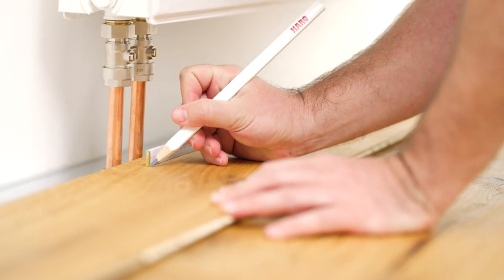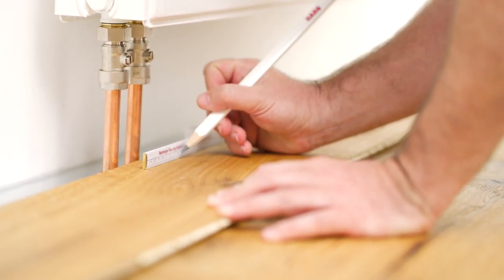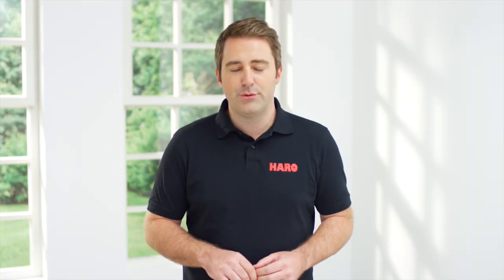First, we measure the diameter of the pipes and determine the correct position. We mark the diameter of the pipes plus an extra 10 mm for expansion on the board. Once we made sure that the position and the diameter plus expansion gap are correct,